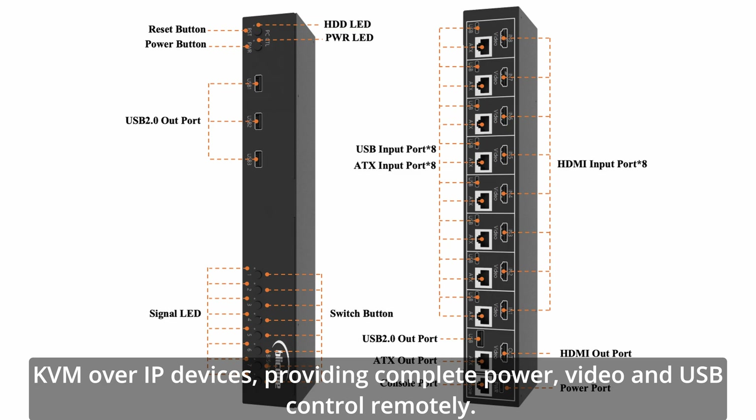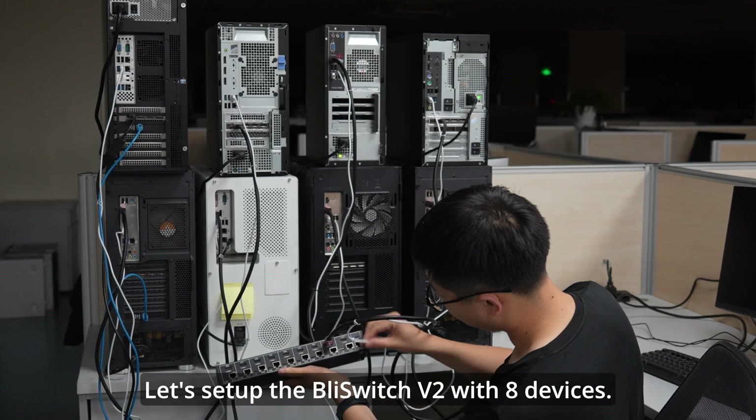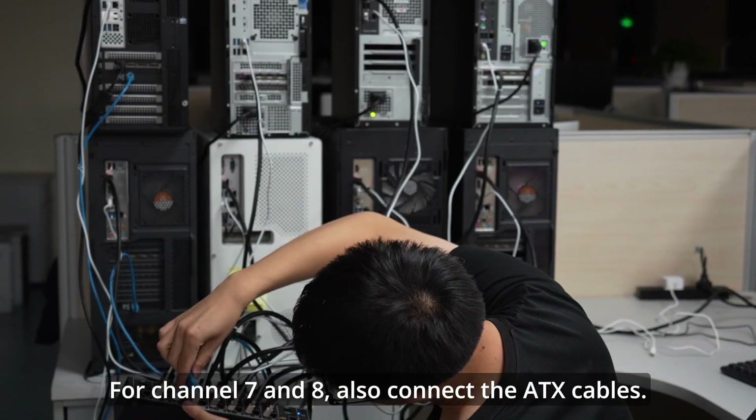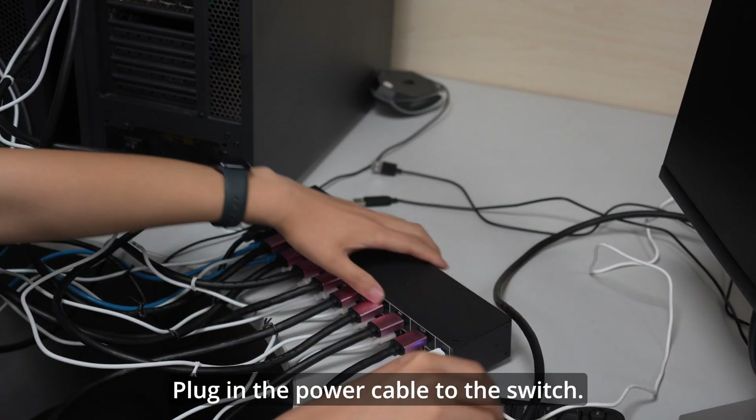Let's set up the BLI-Switch V2 with 8 devices. Connect HDMI and USB for all 8 channels. For channels 7 and 8, also connect the ATX cables. Then plug in the power cable to the switch.